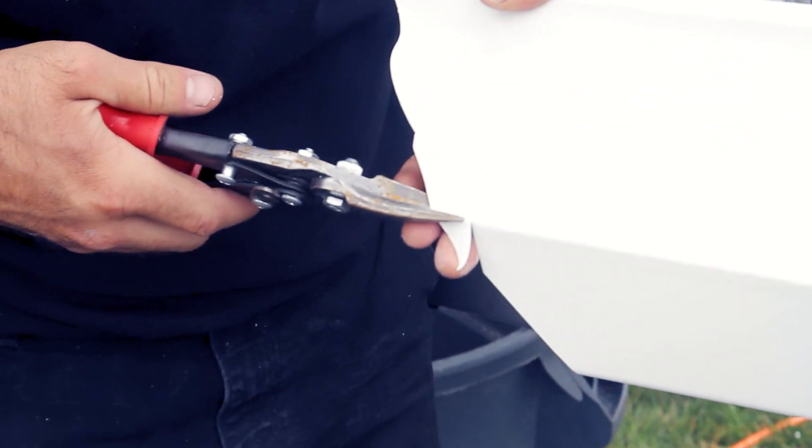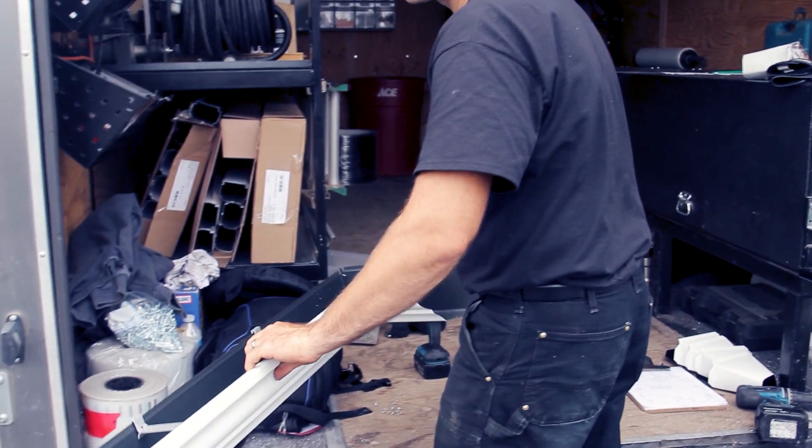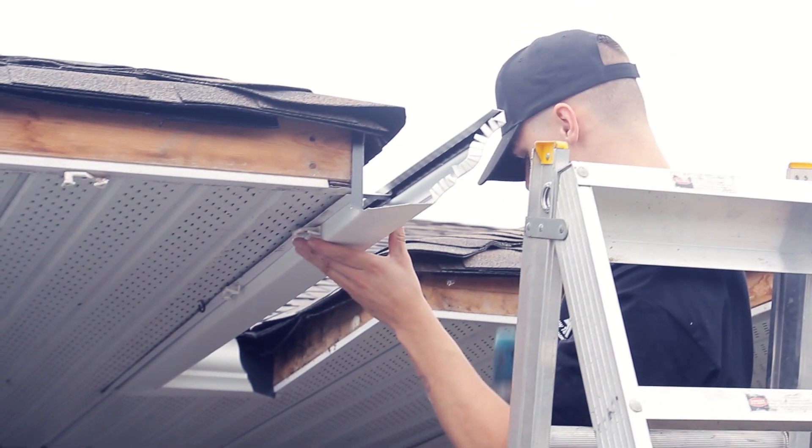Once we had our gutter made, we looked at where our outlet locations are, which is very important. On the front of the house there was a section that was a bit harder to install, so I already built it on the ground together with the sealant already in the corner, and then we put it up and started working ourselves, sloping it towards the outlet.